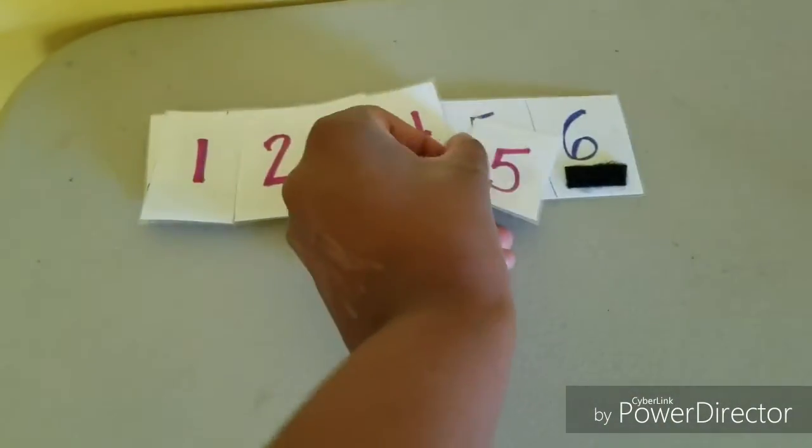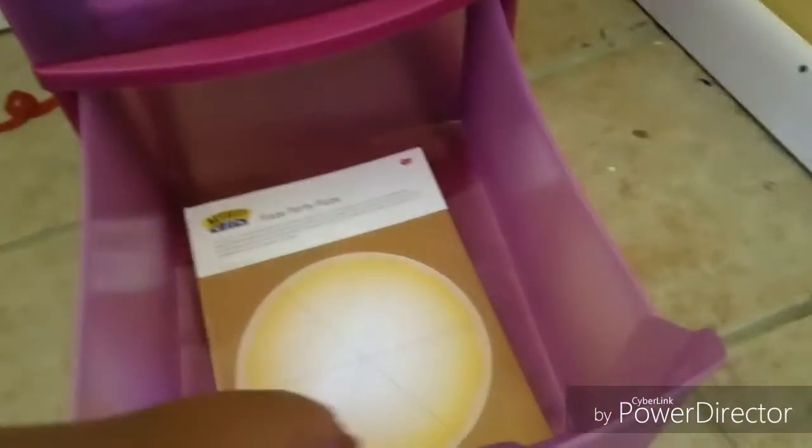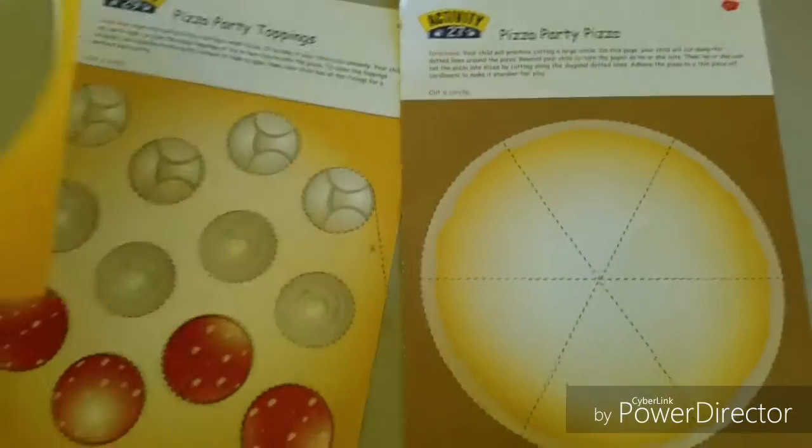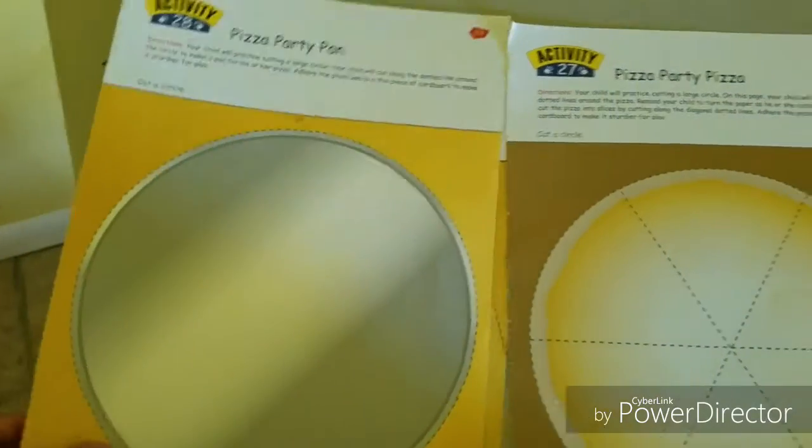When she's finished with five, she moves on, and the last box — box number six — I try to put something fun in here that she really enjoys, so she looks forward to working through all the boxes to get to it. Today box number six has a cutting activity where she'll cut out a pizza, the pan, and toppings like pepperoni, glue it together, and have fun. It's like an art activity and she loves doing those things.